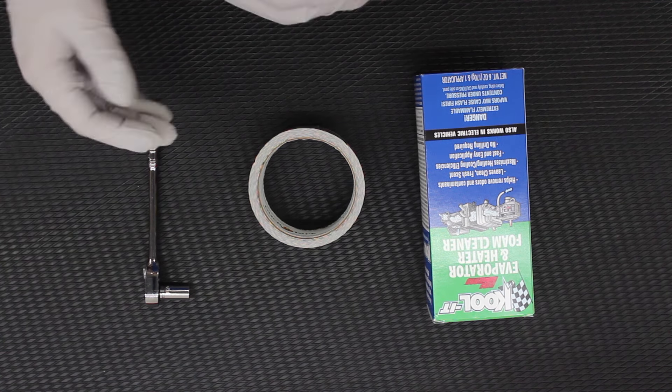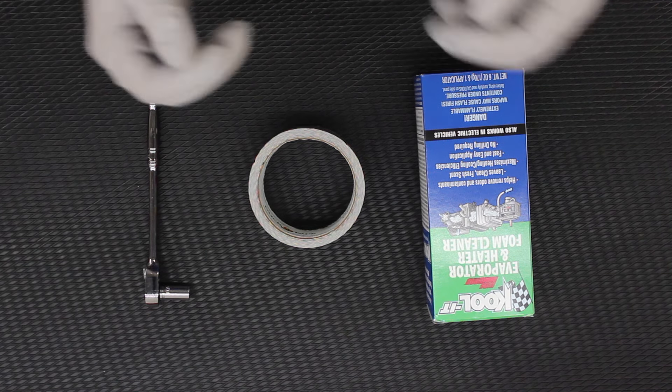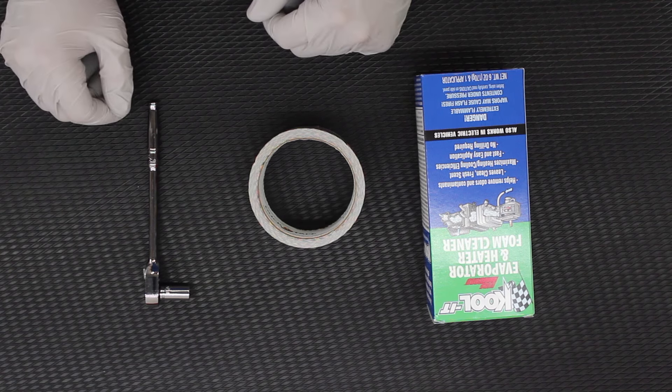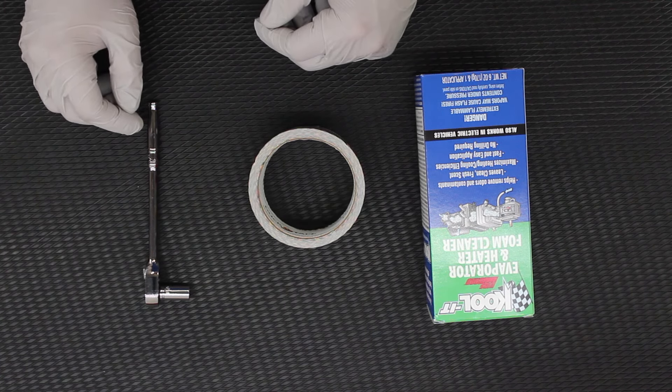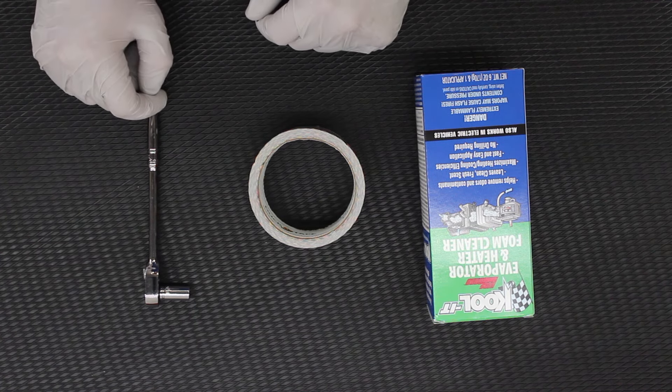Unfortunately I can't show you inside the HVAC box what the cleaning process actually looks like — the cleaner melting the dirt off of the evaporator core — but we're going to show you the process at least. So hopefully this helps some folks out there, and we're going to go ahead and head over to the truck and start with the cleaning.